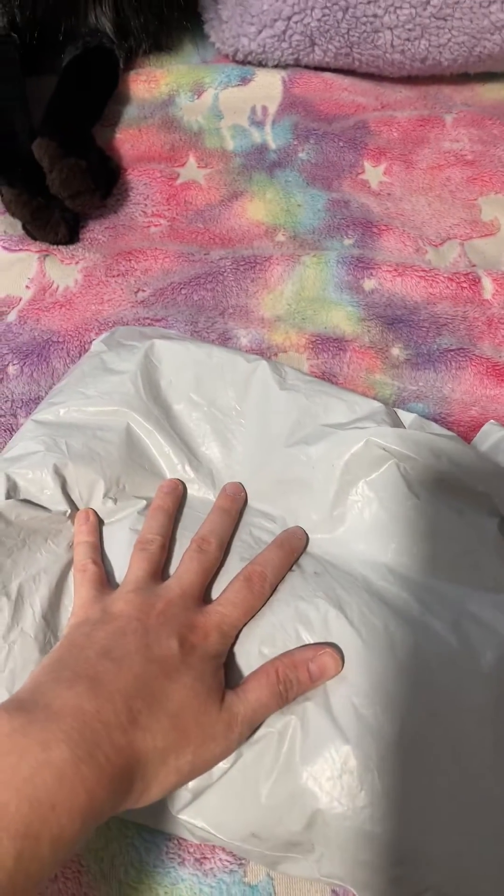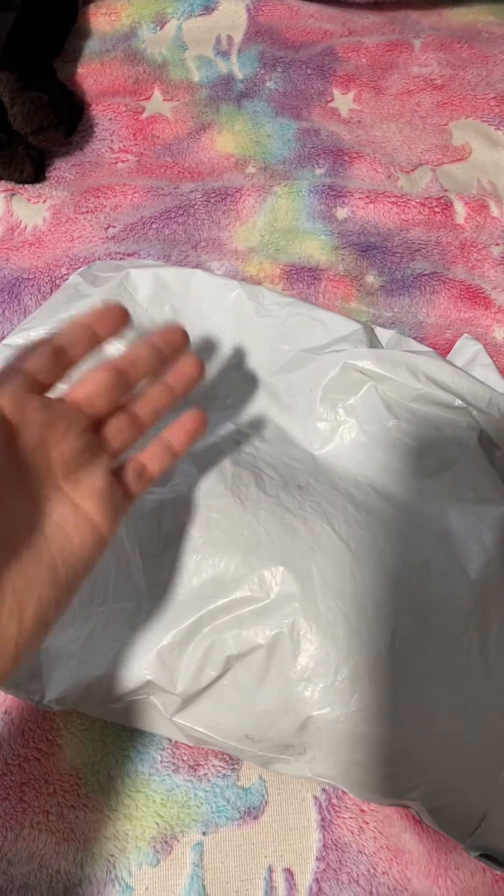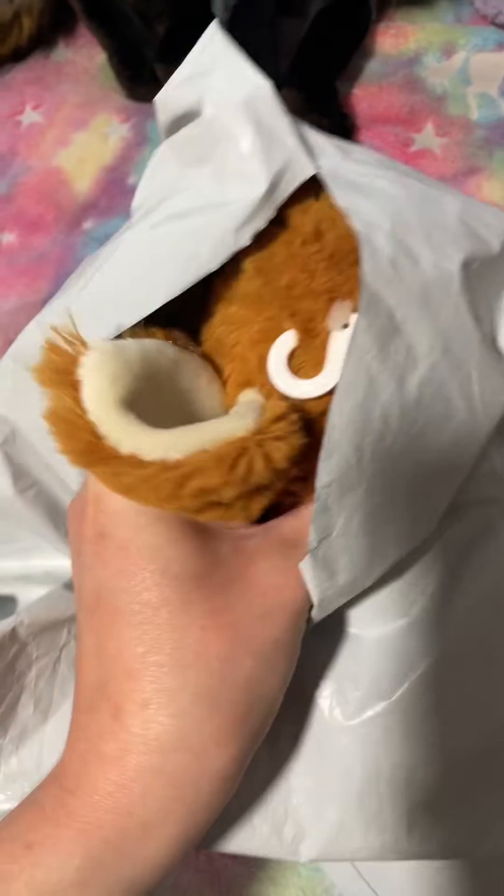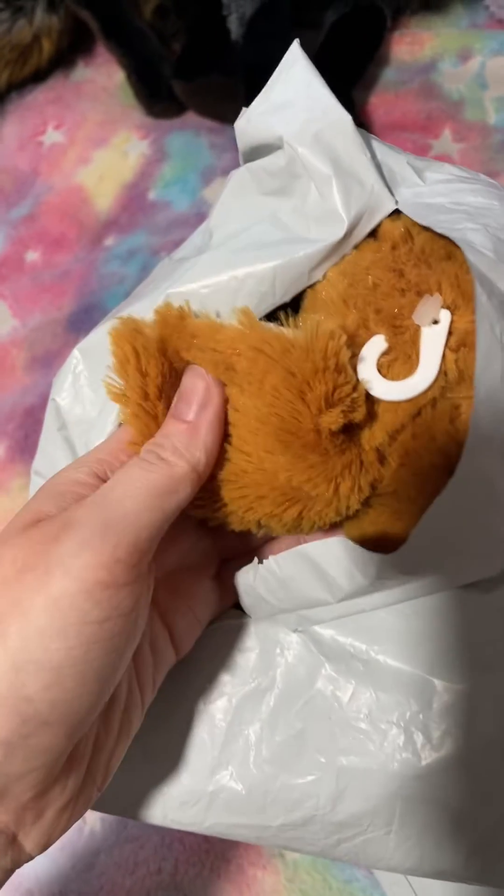Hey everyone and welcome back to my channel. Today I have a package because I impulsively bought a plush, so let's open. Can you guess what it is? You probably can if you've been on my channel long enough.